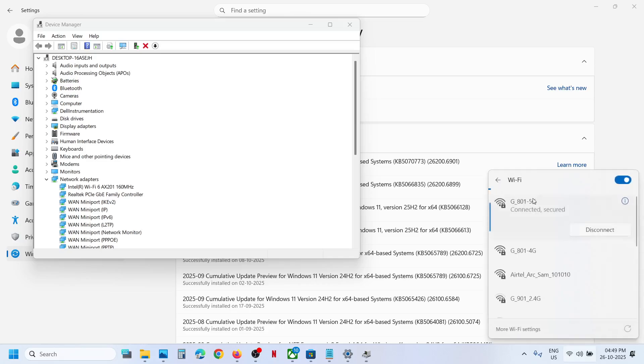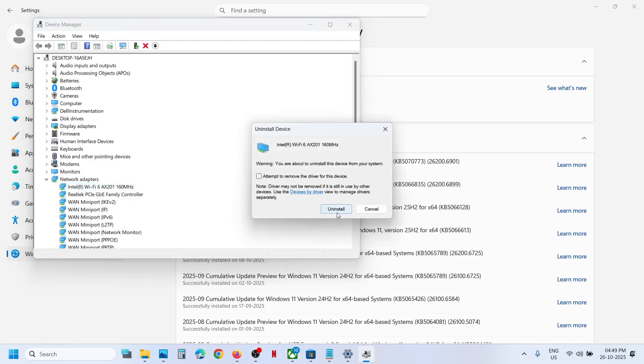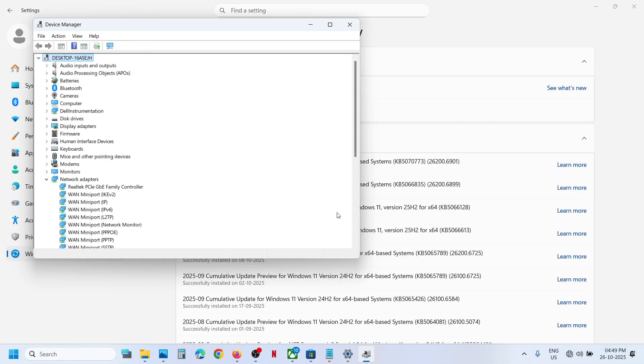Try to connect to your Wi-Fi once again. If it's still not working, right-click on the Wi-Fi adapter and click on Uninstall Device, then click Uninstall. Once it's gone, click Scan for Hardware Changes and your Wi-Fi adapter will reappear.